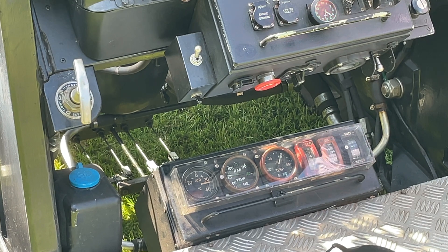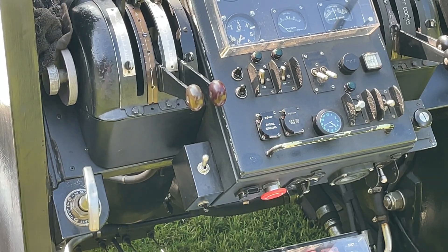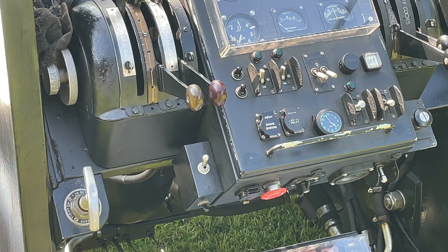Those are the instruments I use. Also the Ki-Gass priming pump — I hadn't mentioned that. This is what I use to prime: pump it in and out just to prime the fuel prior to starting. I give it lots of pumps prior to a cold start and hardly any for a hot start. Those are the controls that I use.